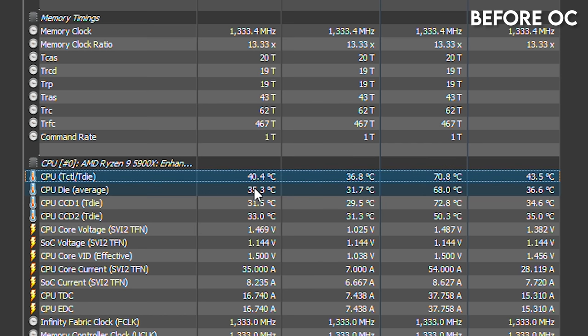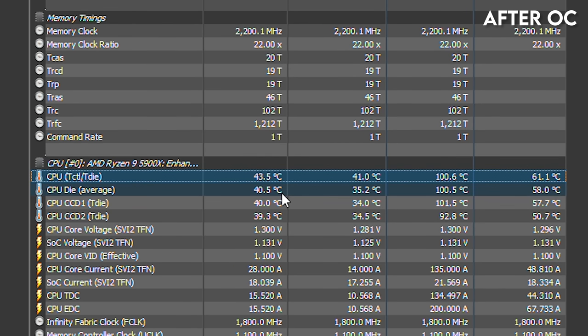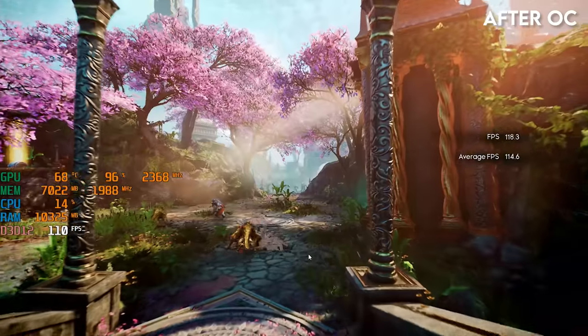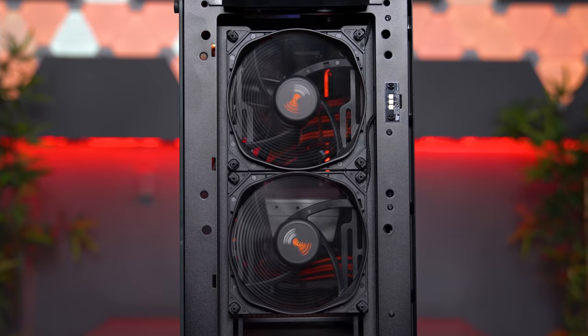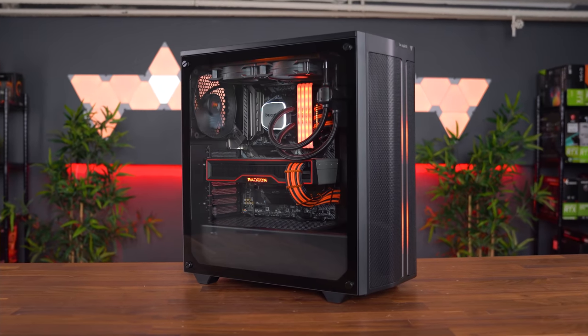Of course, this does come at a cost — higher temps. We're looking at sub-50 degrees C on the CPU while idling, with a max temperature of 73 degrees while exporting a video for 30 minutes. However, after overclocking, the CPU's max temperature peaked at 100 degrees C with a max core voltage of 1.3 volts — a relatively small price to pay for extra performance. The system didn't crash at all during benchmarking, nor did it lag or stutter. These silent wing fans from BeQuiet are incredibly quiet — I would say these are one of the quietest fans I've ever used. In fact, this is the quietest PC I've ever built on the channel to date.